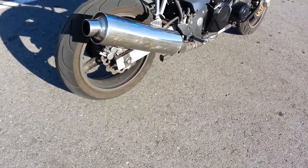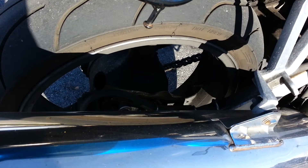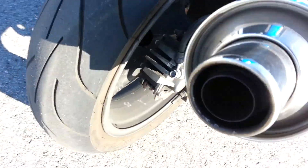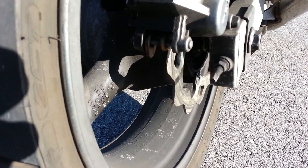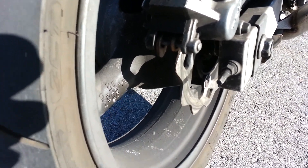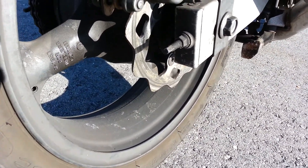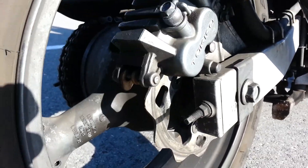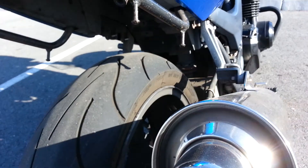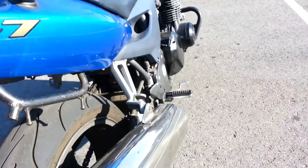I got a new scalloped wave rotor but I don't think it's the right size — it was too small. It's near impossible finding rotors for this bike, at least a used one. They want like a hundred-something dollars for a brand new one.